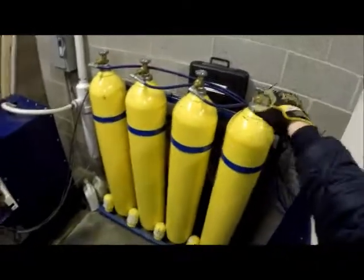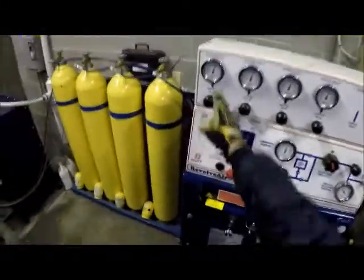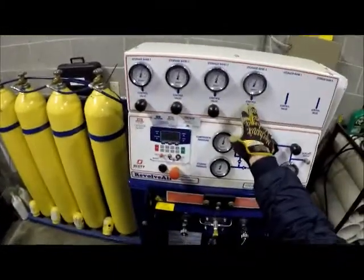Over here we have our storage tanks. They remain on so you won't need to adjust those. We have all of our banks here, and each one of these stays open.